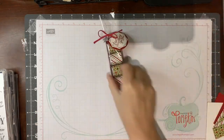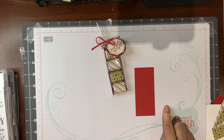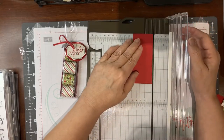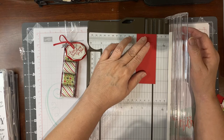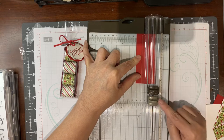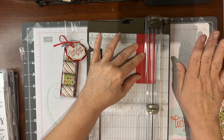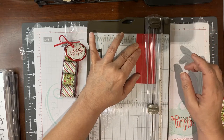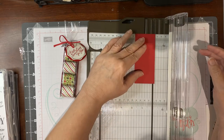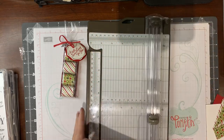The first thing we're going to do is cut this at 1 and 7/8 by 4 and a quarter, and then we are going to score it at a quarter inch. Our trimmers have two blades on them — the darker one is a cutting blade, the lighter one is a scoring blade. When I'm doing scoring I try to remember to move my cutting blade out of the way so that I don't cut instead of score. Sometimes I'm successful, sometimes I'm not. We're going to score this at a quarter inch on both sides, and this is what will form our tray.